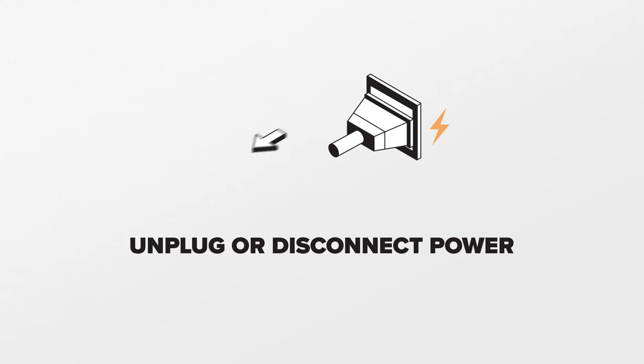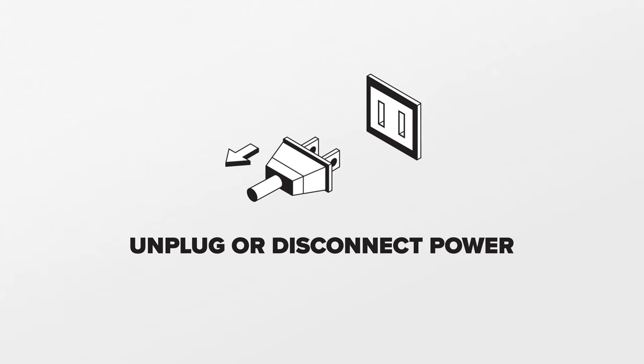The main control board acts as the brain of the refrigerator. If it fails, the refrigerator may begin to act radically, fail to cool properly, or may simply stop working. Since we will be working with the refrigerator's electrical components, disconnect the power to the refrigerator.